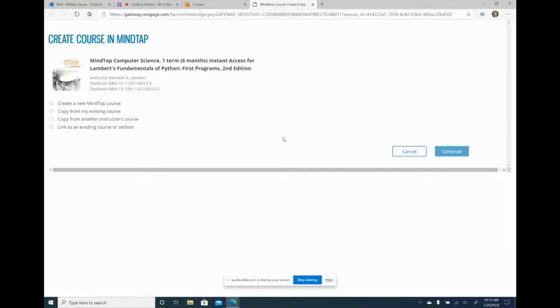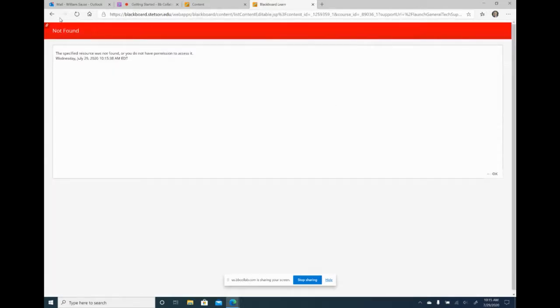Cengage gives me the option to create a new course in MindTap that I want to integrate with it. I'm going to cancel this because I'm going to create the MindTap course another way — through MindTap and not through Blackboard.